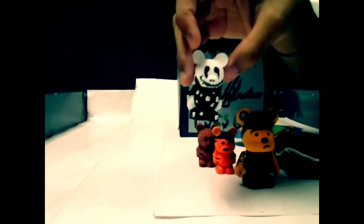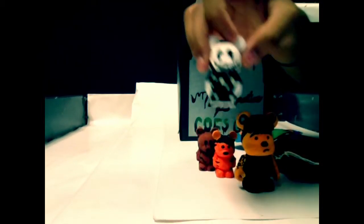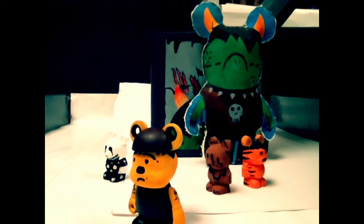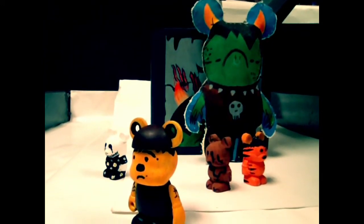Last but not least is my urban Vinylmation. This is Jack from The Nightmare Before Christmas rocking a floral printed shirt. And that concludes my unboxing Vinylmation. This is a final look at all the projects I've done for this unboxing Vinylmation, and I hope you enjoyed the video.